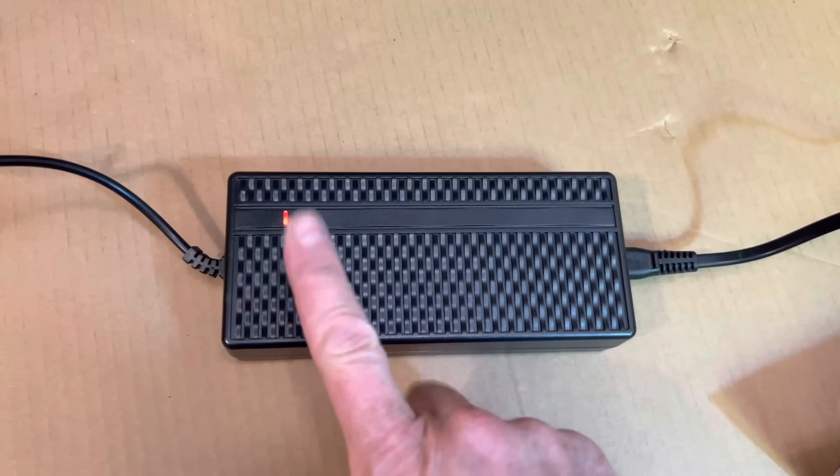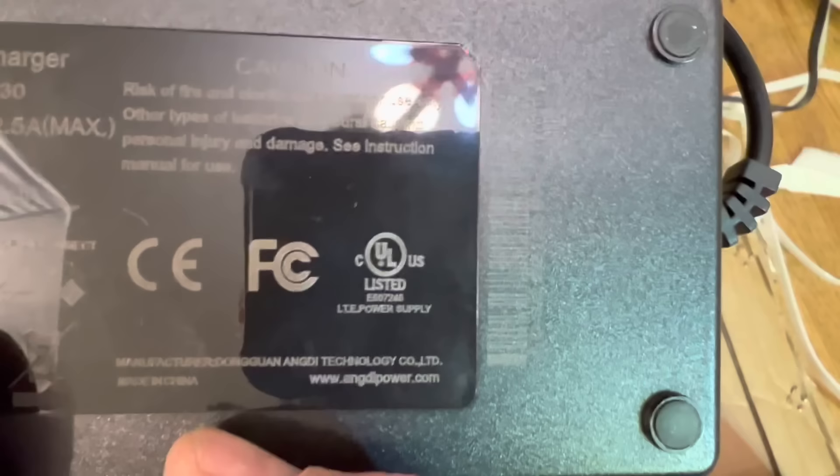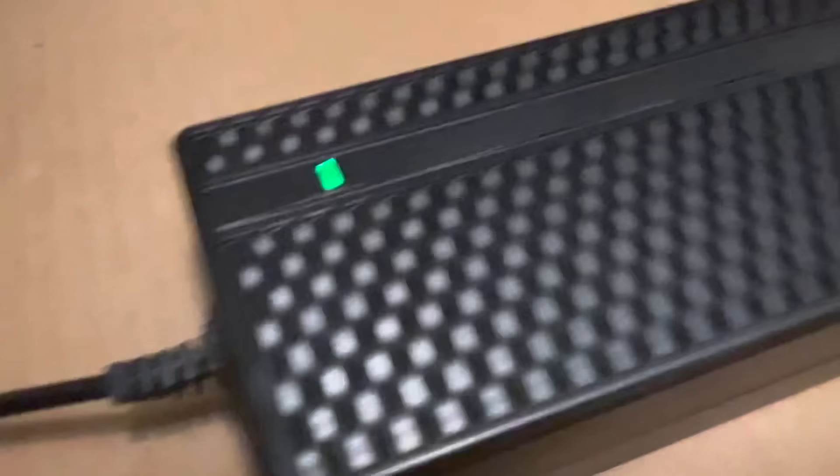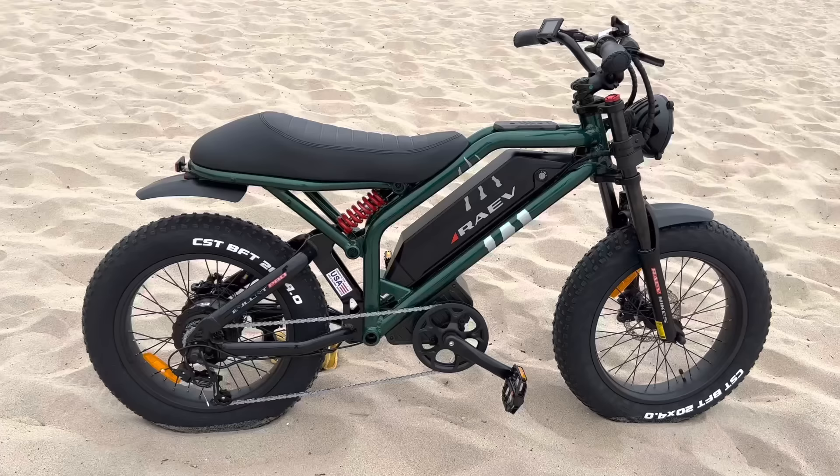There's a bolt that holds the fender on, so put that on and you're ready to ride — except you need to charge your battery first. The battery charger port is on the side of the battery and it's going to show red for a while. This bike is also UL listed, which is important because some states like New York have banned bikes that aren't UL listed due to fire hazards from non-certified chargers.